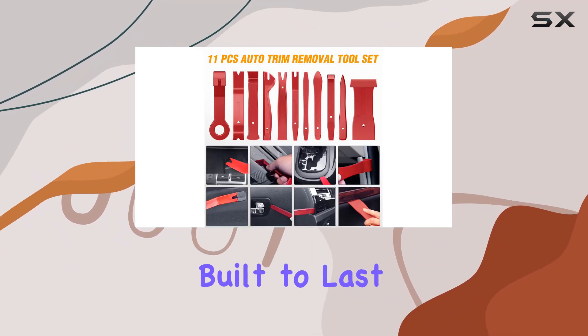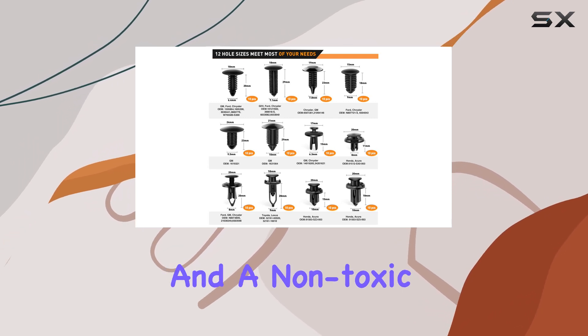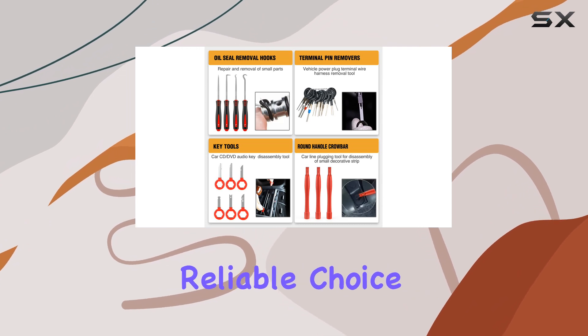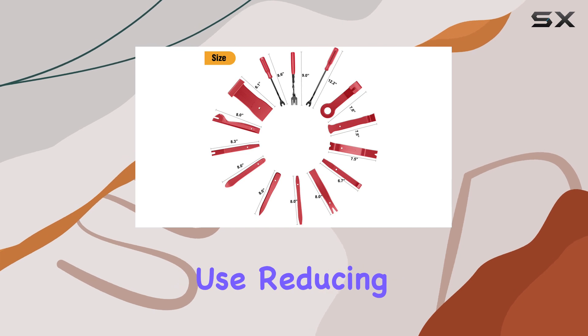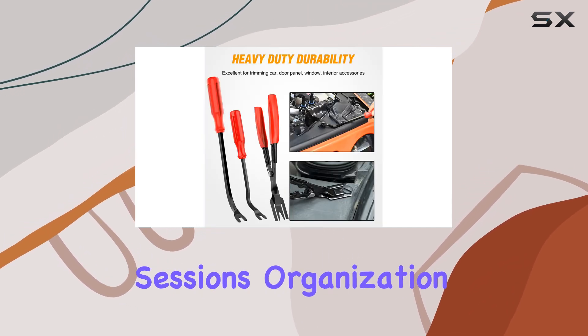Crafted from impact-resistant nylon fiber, the tools in this kit are built to last. The high-level craftsmanship ensures durability and a non-toxic experience, making it a safe and reliable choice. The ergonomic grip on the pliers provides comfort during use, reducing hand fatigue, especially during extended repair sessions.